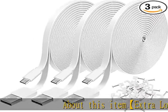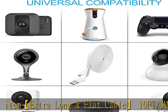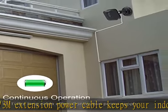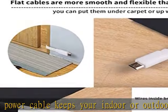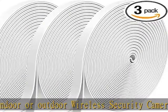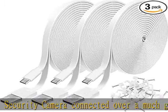About this item: extra long and flat cable, 10 ft (3m) extension power cable keeps your indoor or outdoor wireless security camera connected over a much greater distance. The flat cable is easy to thread through a small crack, so no drilling necessary. Extensive compatibility: compatible with Wyze Cam, Wyze Cam V3, Amazon Cloud Camera, Blink, Nest Cam Indoor.